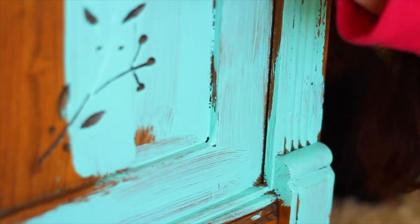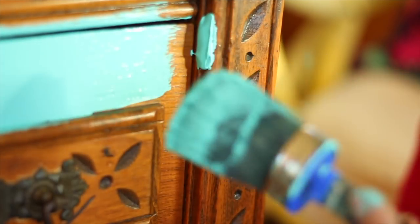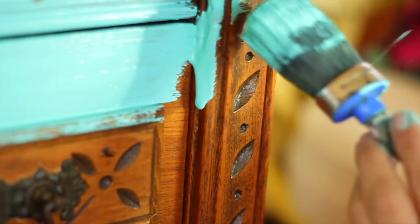Whenever I'm blending colors, it helps to put a base coat on first. I used Old 57, a beautiful turquoise, and I applied it with our new blending brush.